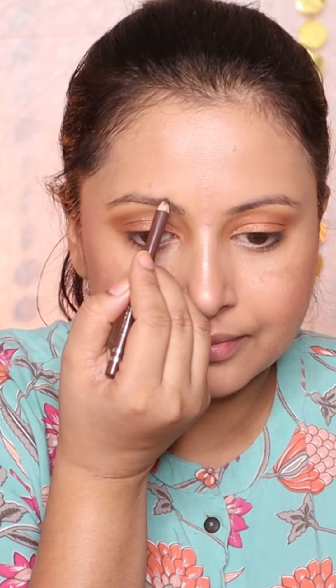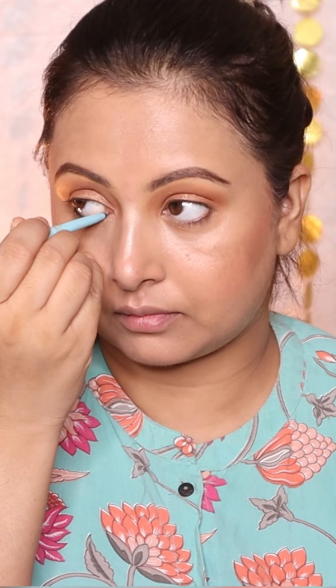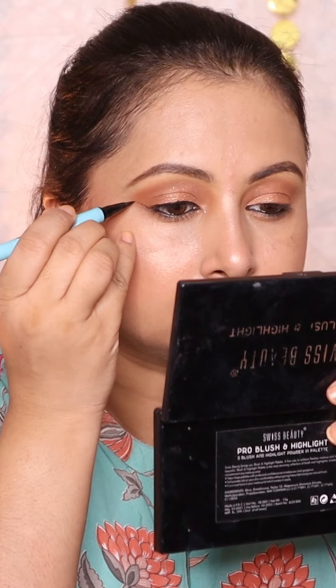For eyebrow fill, use Swiss Beauty Brow Pencil. Then apply Kajal, Sugar Pop Liner, and Sugar Pop mascara.